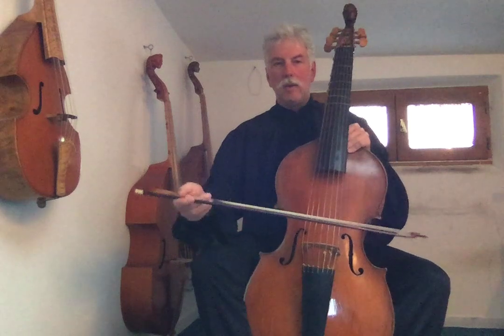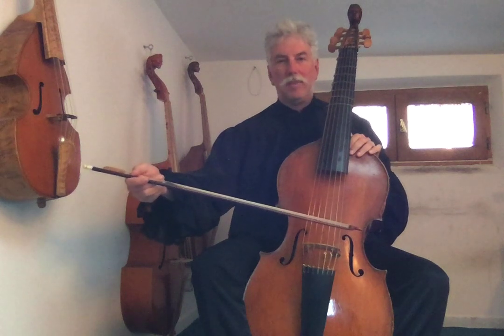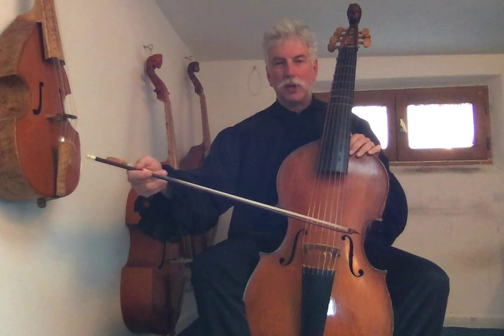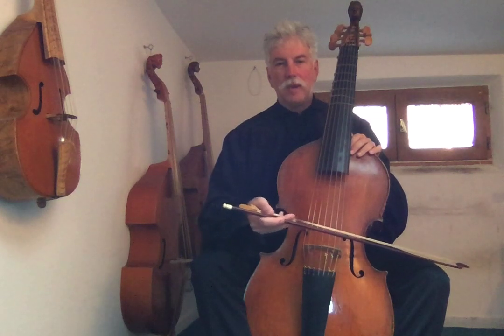Now we're going to put our bow with the tip on the A string that we played with pizzicato before. We put the bow on the string and press a little bit with the second finger, and the moment we are about to play, we release this pressure. We play all the way to the end of the bow, at which point we come back.